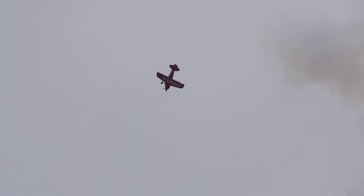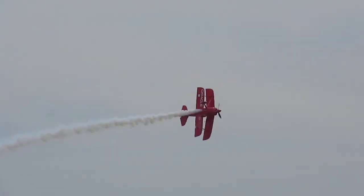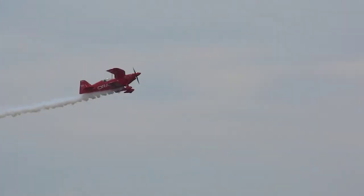Letting the nose fall through the horizon, Sean now reassists himself for another of his many signature maneuvers. This is Paul — rolling the tail into the vertical.